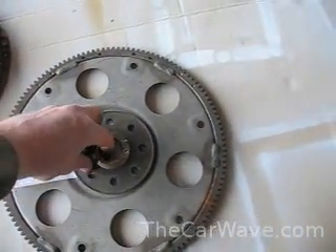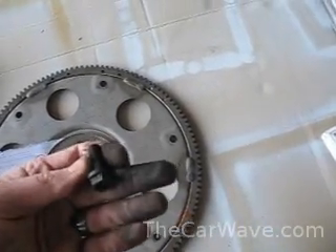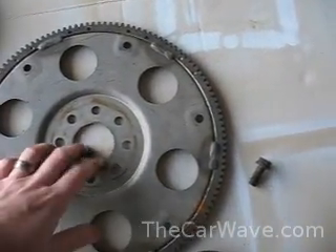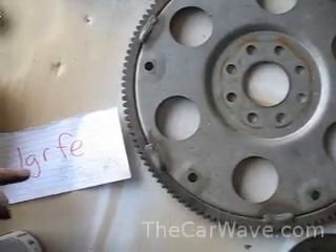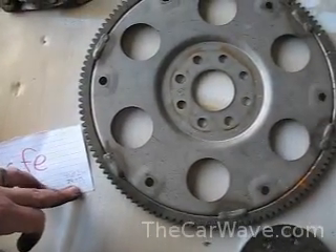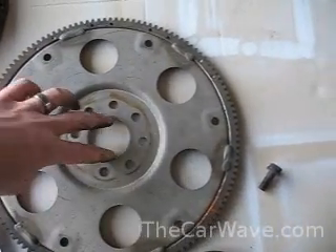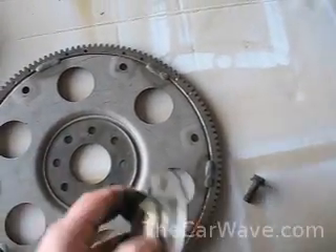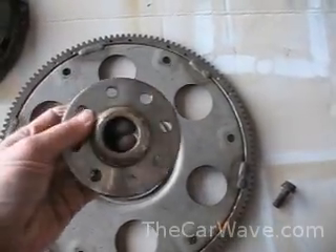This is the 1GR-FE. This is just a flex plate from an automatic transmission, and it's interesting to note that they still use the same bolts, same number of them. This mounting circle here is bigger than the other V6s — that's actually 74 millimeters from inner edge to inner edge. This inner hole is 52.2 millimeters, and this is some sort of adapter plate that loops over the edge of the crankshaft and adapts it up to this flex plate size.